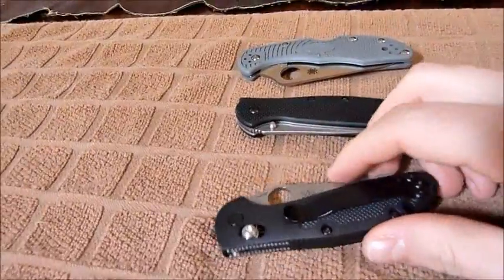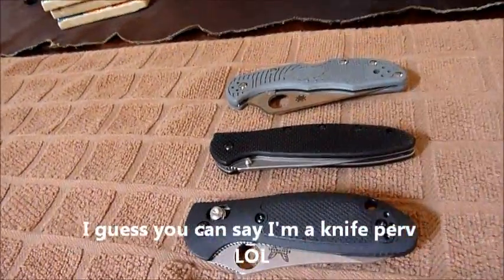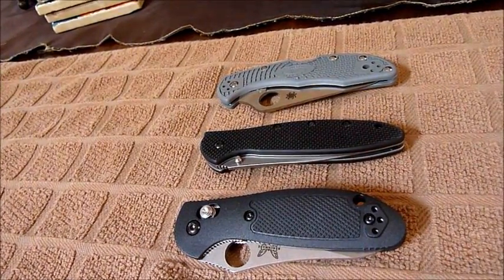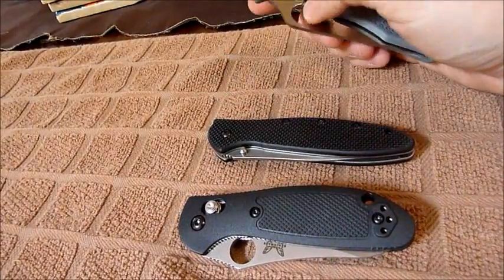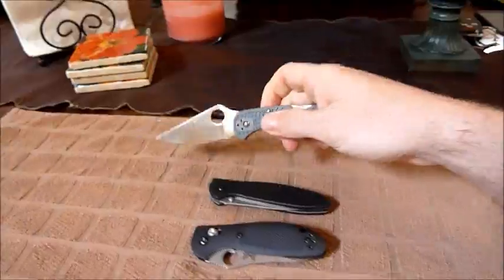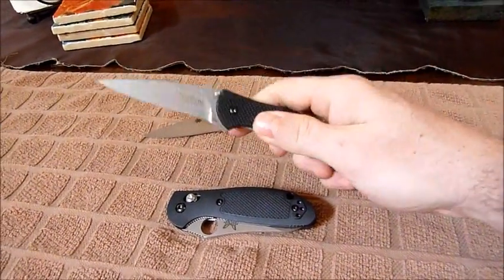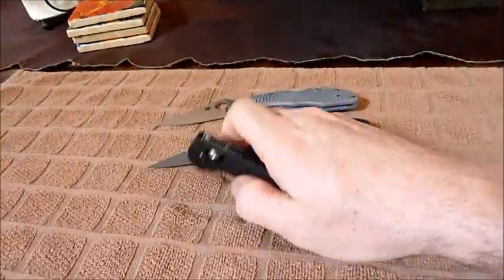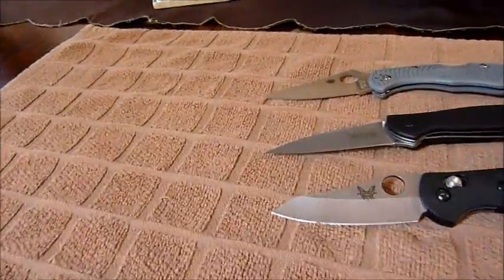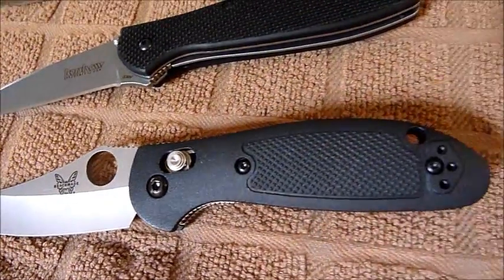I love the axis lock, by the way — I like playing with it. These are all under three inches or less — this one is actually three inches, but they're all about the same. The Spyderco is probably the least quick to deploy, the Kershaw is the fastest, and I'd say the Benchmade is second. Just to give you an idea of the blades — quick overview.